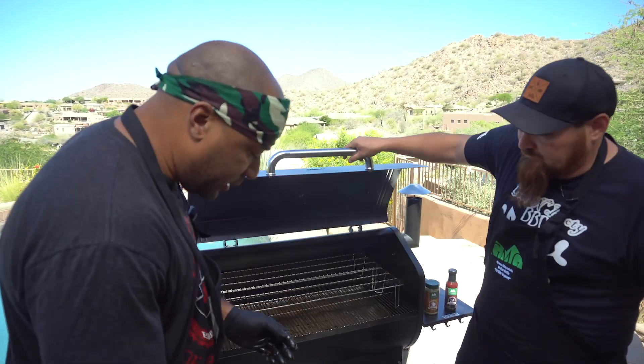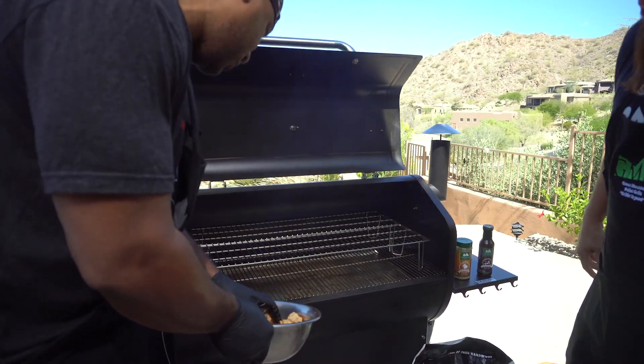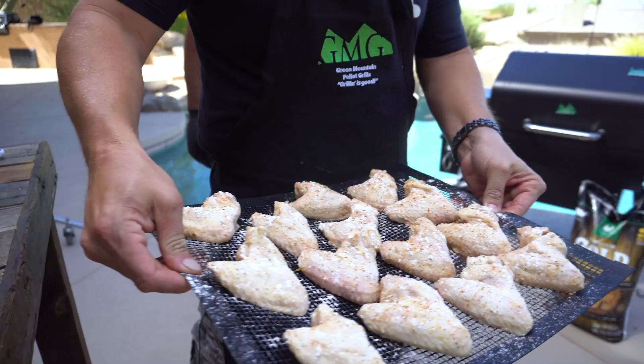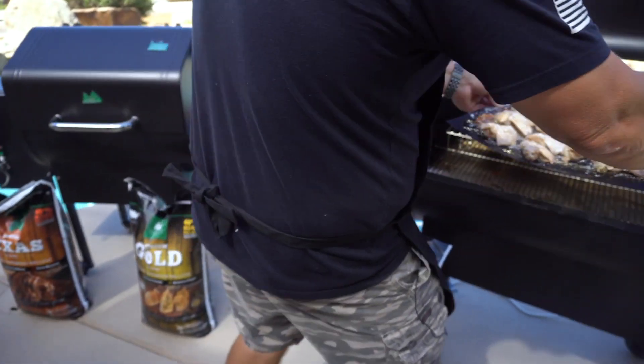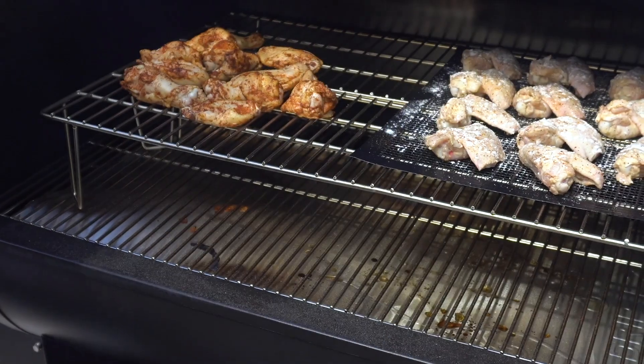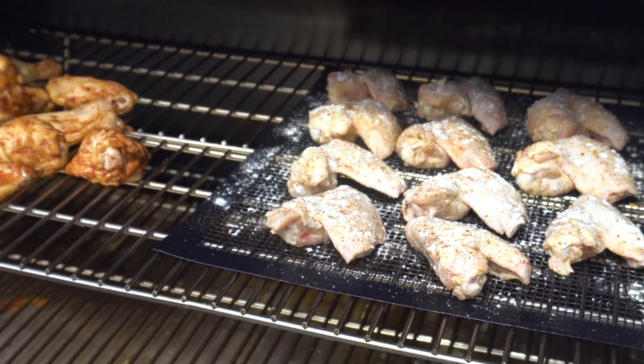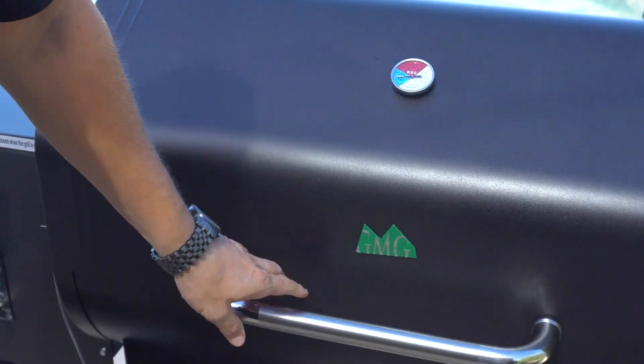I got mine all seasoned up with Rub Me all over. I'm gonna throw these on top. I love using these racks too — I like to elevate all the meat off the bottom unless I'm searing. It gets all-around color, it gets heat around everything. Especially on chicken, you've got that skin that you really want to get nice and seared off.